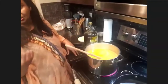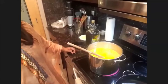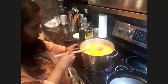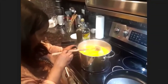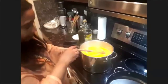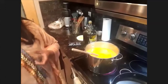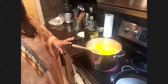We add vegetables after the color changes so we keep the nutrition and don't overcook them. This pot holds about five liters of water, and I put in two big tablespoons of turmeric. When it starts changing color, we'll add all the vegetables.